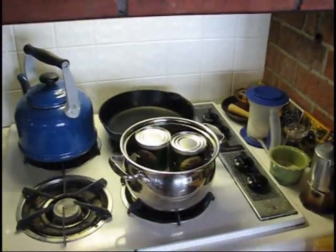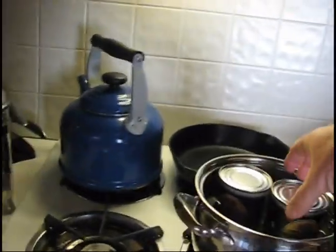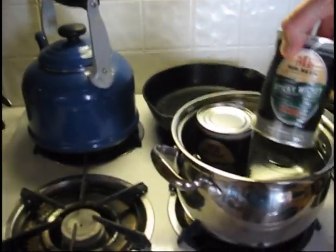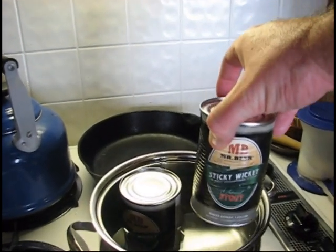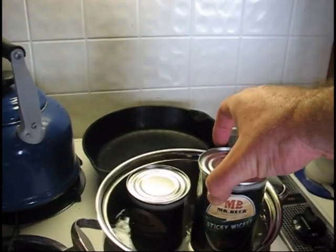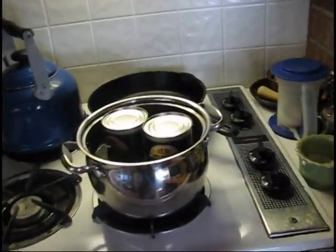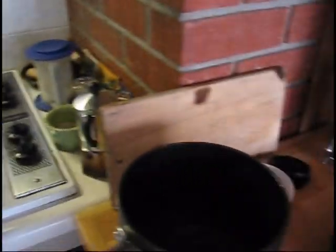Now it's time to open these cans of the wort mix — it's like a wort concentrate, I guess — and pour those in. I'm going to take my sanitized can opener, open those cans up, and pour them into this hot water here.